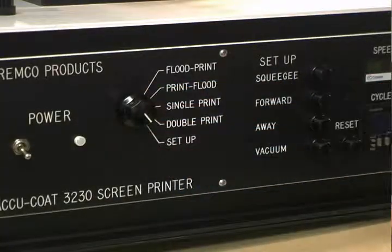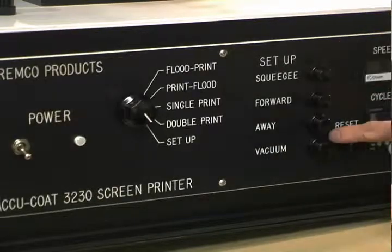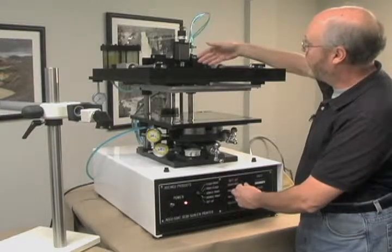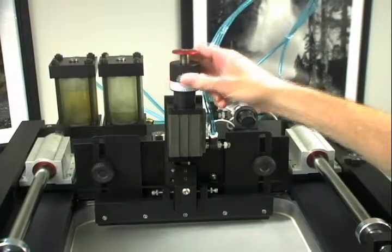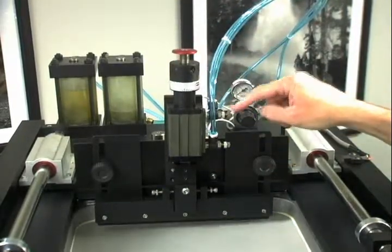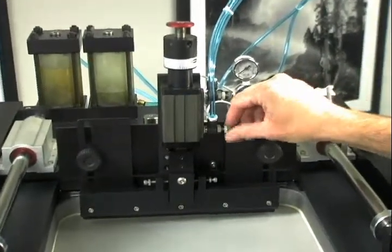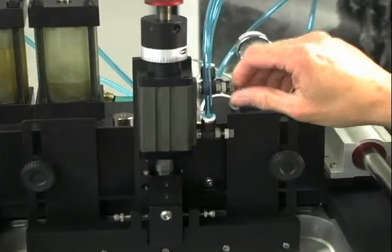The final mode is the setup mode. In the setup mode, all of our setup buttons become activated. We can press the squeegee button and the squeegee will go up and down. I can adjust the down stop on the squeegee to adjust how far down into the screen the squeegee goes. I can also adjust the flow regulators, which adjust the speed of the squeegee on both the up and down positions.